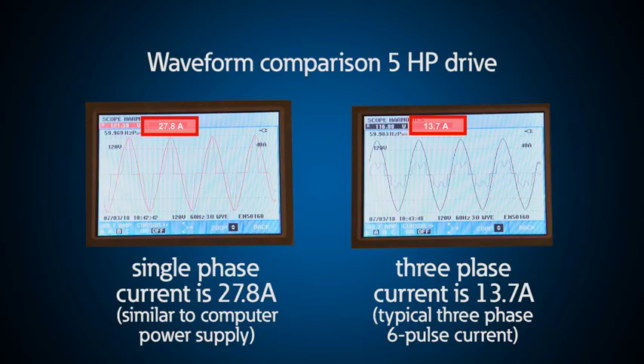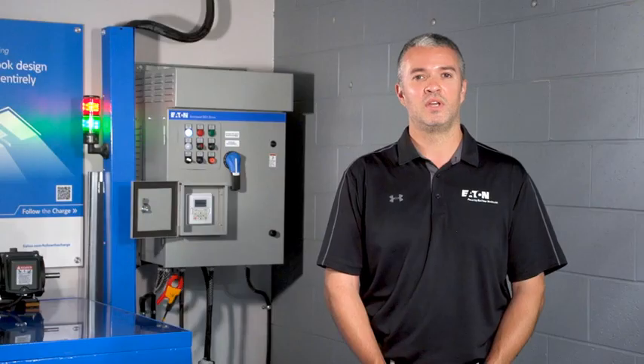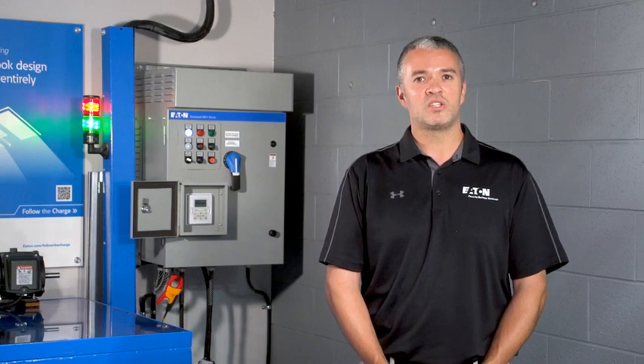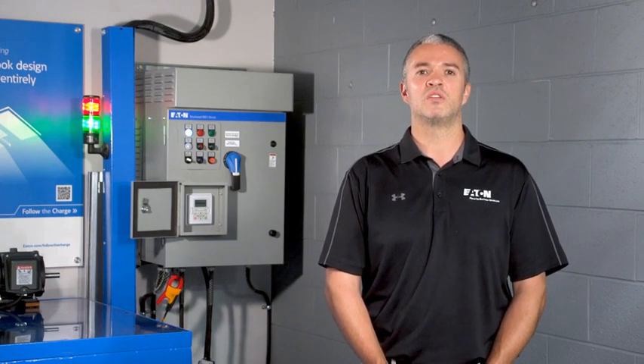Using a single-phase input on a drive draws a current that looks more like a computer power supply rather than a standard six-pulse drive. For this reason, you may need to consider harmonics on the power systems where these drives are applied. This is especially important if they are fed from generators or a weak utility source, which is typically the case as they are often applied on rural single-phase feeders. Harmonic voltage distortion may affect other loads on your system. In addition, just like installing a drive on any motor, consideration should be given to the rating of the motor installation. For new applications when purchasing motors, specify drive-rated or inverter duty motors.